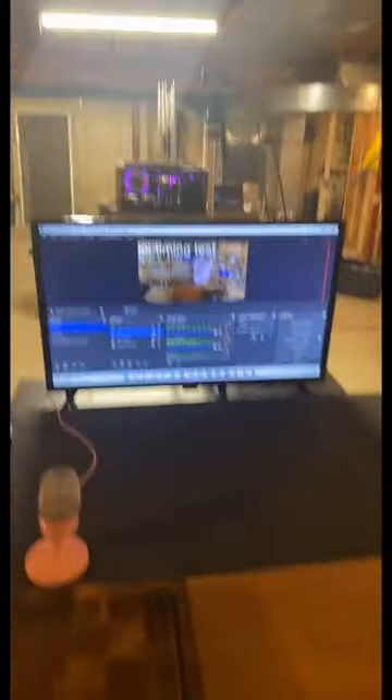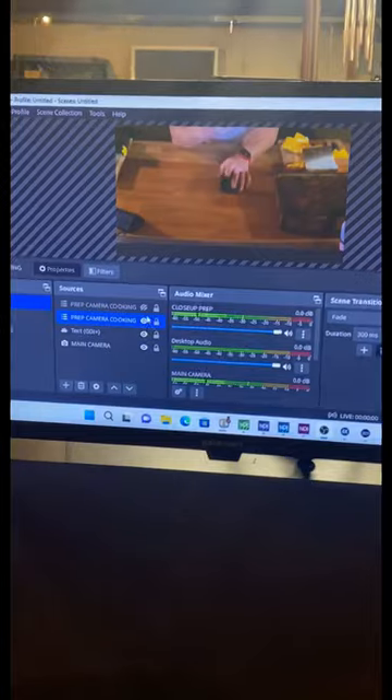All right, so we have the kitchen completely set up. I've got a camera here and a camera here that give me a 'hi, how you doing' angle, and then also give me a prep cut angle.